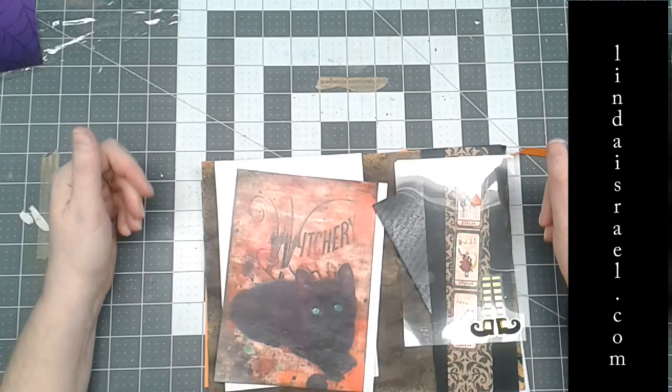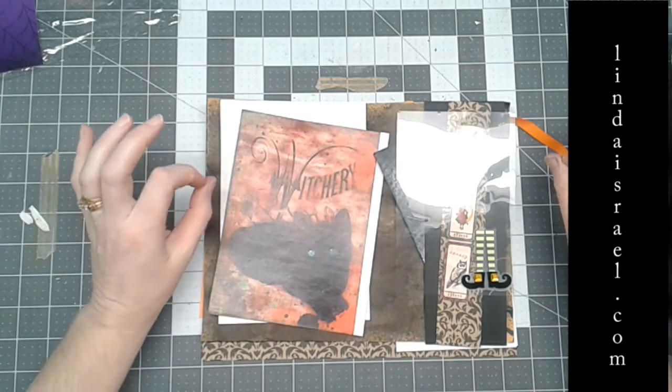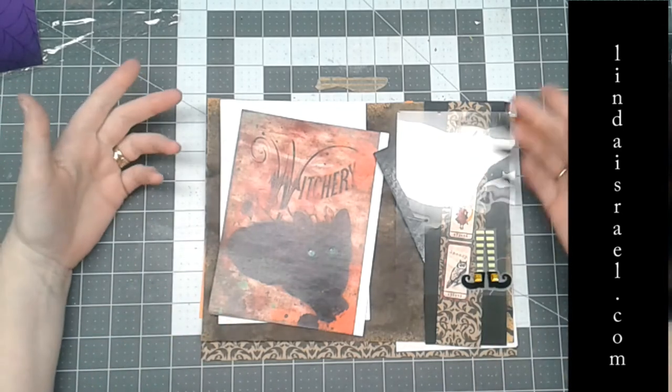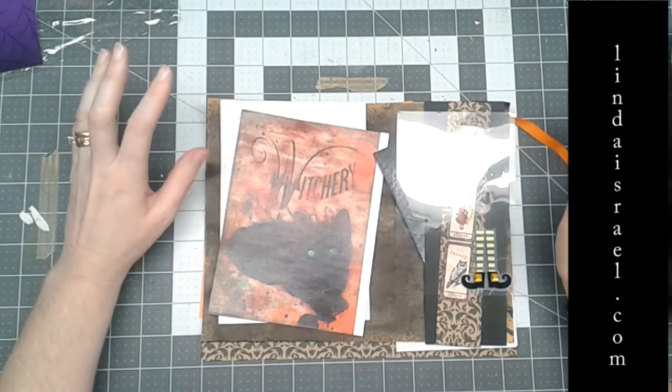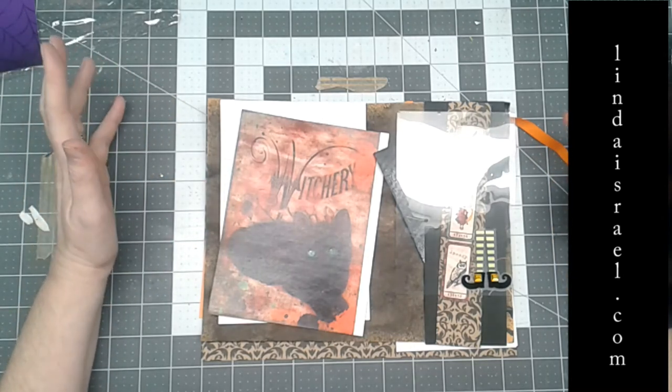Hello everyone, Linda Israel here, and I am working on a Halloween themed junk journal page. This is just one page that would go into a junk journal. The reason why I'm doing a single page is number one, I need to make one for a swap coming up in the Friendly Junk Journal People.